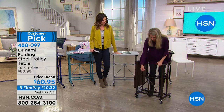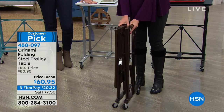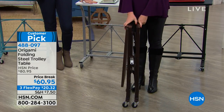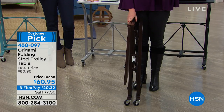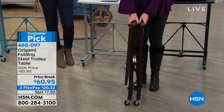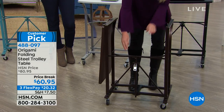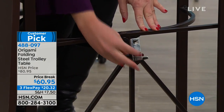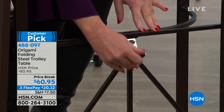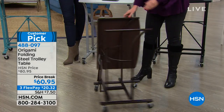But it's origami, so you're asking yourself how in the world do I have to assemble it? And you don't. So it comes to you like this — the wheels are not on it, so you have the choice of using it with or without the wheels. You literally take it out of the box, open it up, everything falls into place. Here is your famous origami clasp right here. All you do is feed that through and push this down right like so.